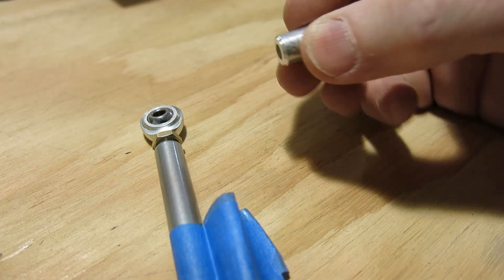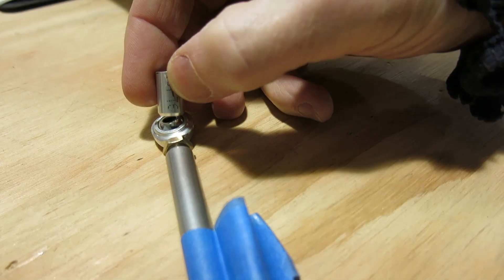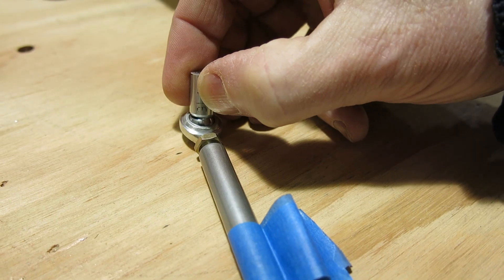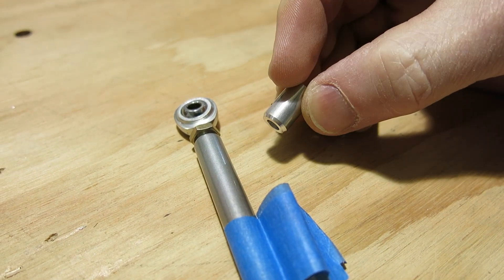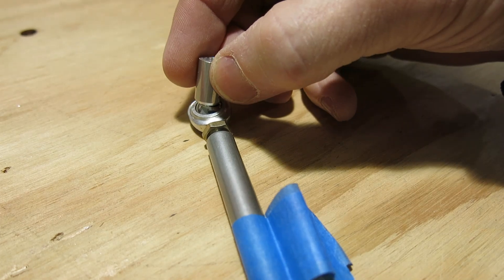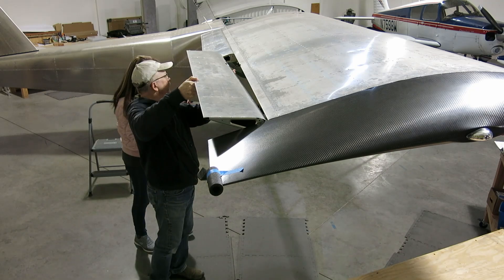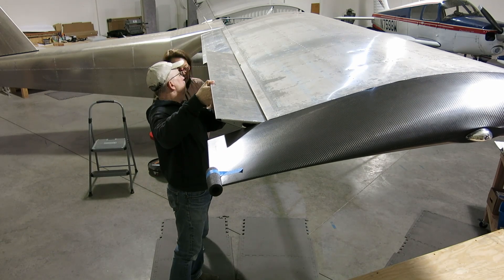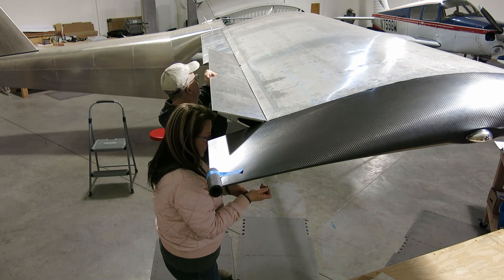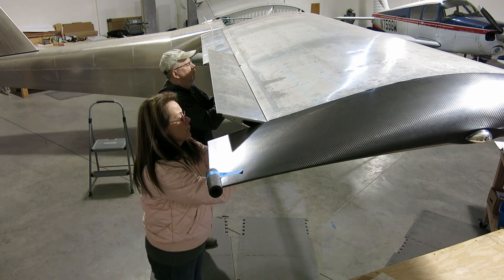Here's that bushing that we had to make. You can see on here where you have to bevel that edge, and what that does is it just matches that rod end swivel in there. That's kind of what that looks like on the edge when you do that — and that's 50 thousandths. So you went 50 thousandths down on that bevel and then in far enough to match up with that rod end.